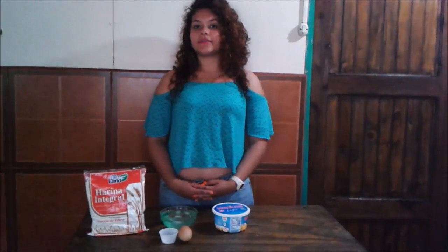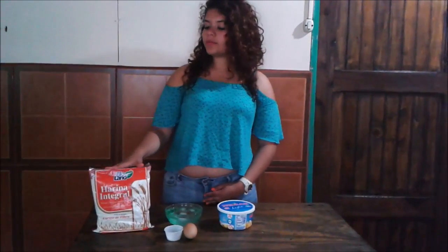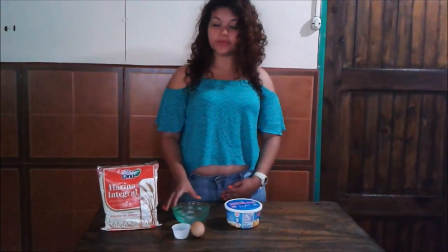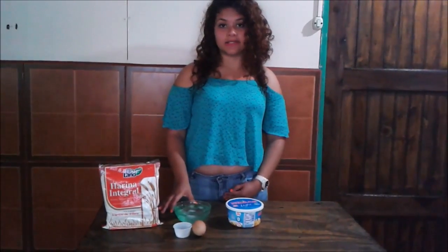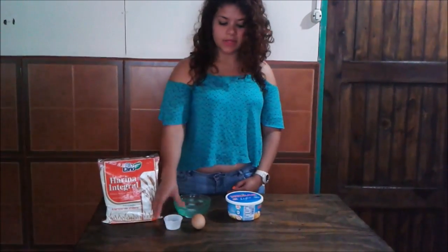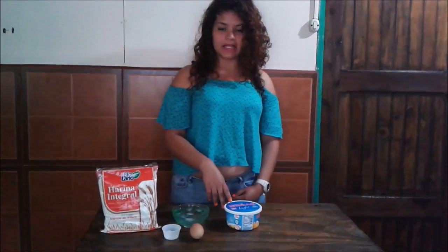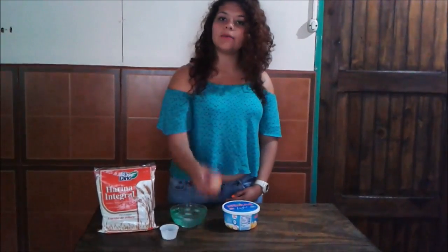I am going to show you the ingredients for the recipe of edible plate. We need a kilo of white flour, 300 ml of ice water, 5 grams of salt, 375 grams of light butter, and one egg.